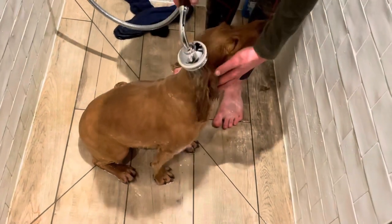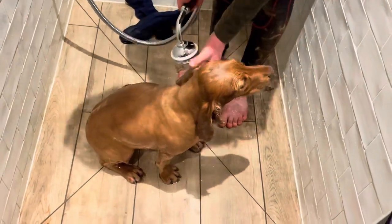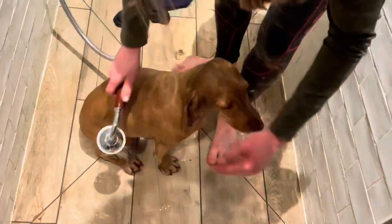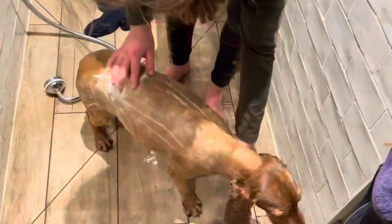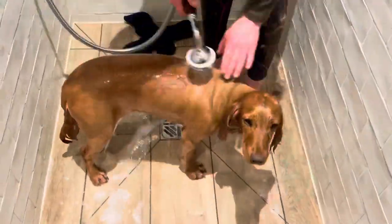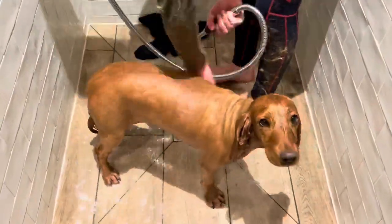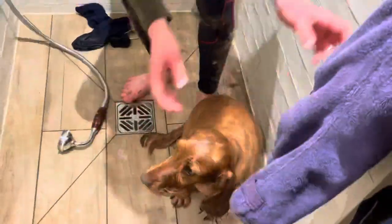Now she's finished, I'm giving her a quick wash off just to make sure that she's not got any itchy bits of hair left on her. Now I'm just putting her towel on her so she can dry off.